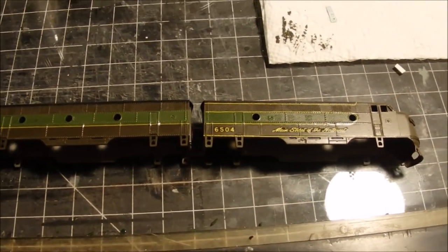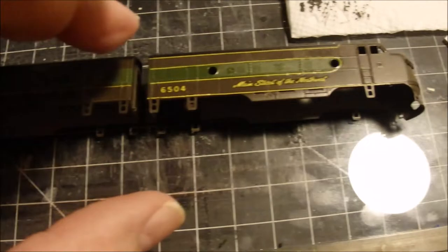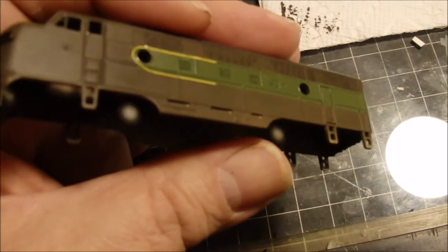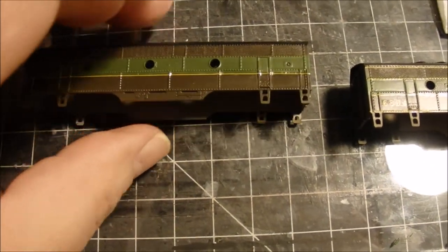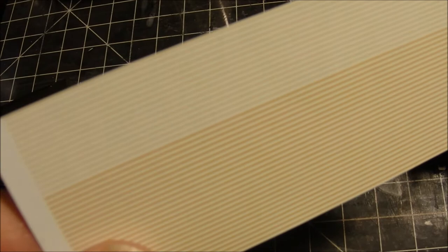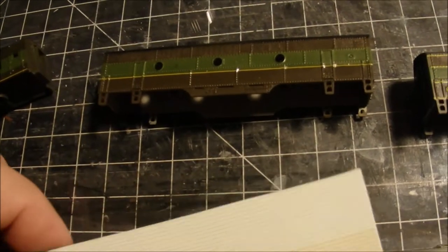Micro Scale in their infinite wisdom did not even provide enough yellow stripe to finish one of these units. I've got two more sets on the way. Even with two sets it won't be enough to finish both pieces. So I'm using stripes intended for the passenger cars — they actually come in about three different widths — and I've already cut them.